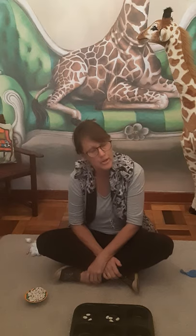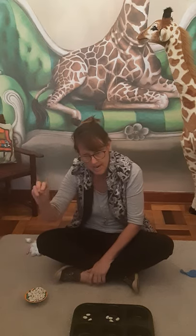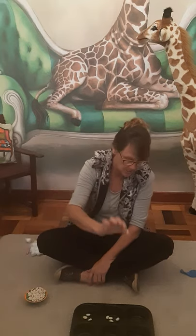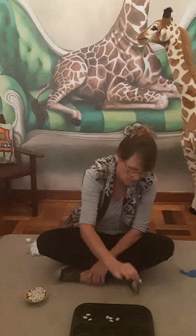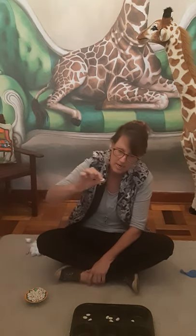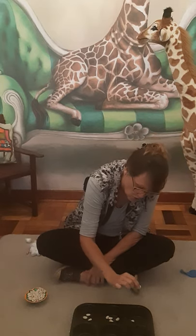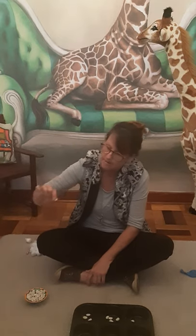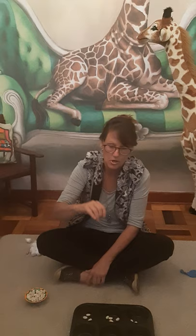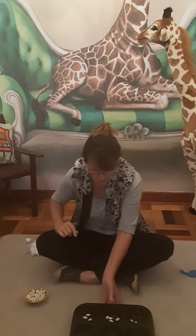Now, remember when you count, you only say the number when your hand is touching it. So when I pick up that bean and put it in, that is going to be one. Then I pick up another one, and when I'm holding it and put it in, I say two. Then I pick it up again and say three. Each time you pick it up and you drop it, that's when you say the number.